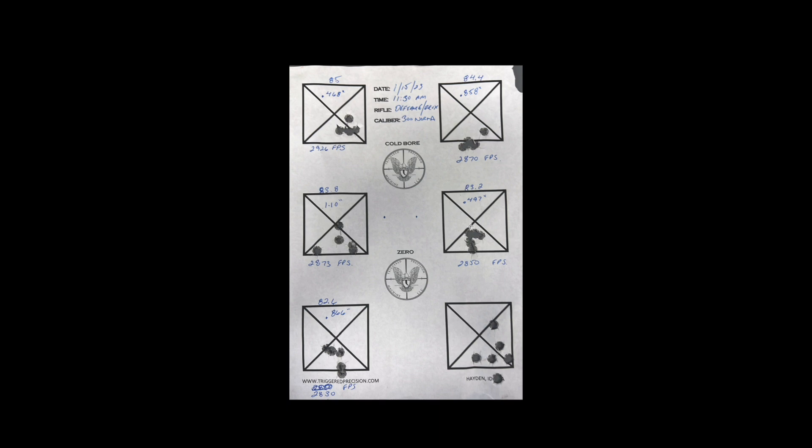Quick recap: after shooting the groups, determine the average point of impact for each group in relation to the point of aim. Then compare those points and find three sequential charge weights — ideally — that have similar points of impact, like we do with 83.8, 83.2, and 82.6 grains. That tells us we've located our optimal charge weight where the bullet is exiting the muzzle at a point of low harmonic oscillation. This is a lot to digest, but it's a pretty simple system once you go through it a few times. I'll post a link to Dan Newberry's website so you can read through all the information at your own leisure. I've used this for several years and it's never failed me.